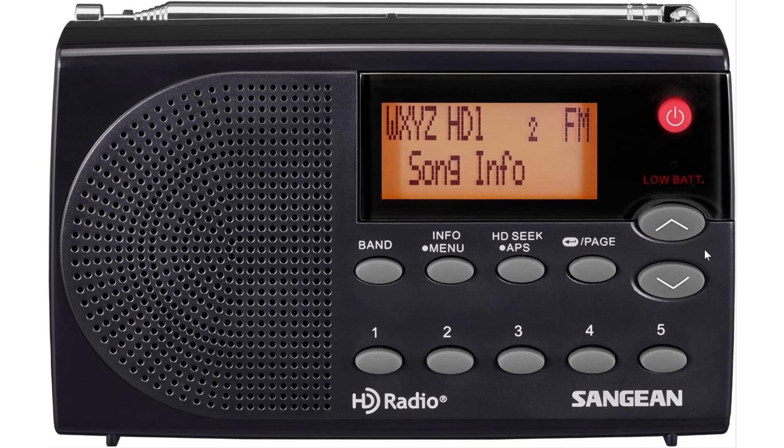On the FM side it's better, because the bandwidth is larger and there's more space for the streams — you can have up to three or four different streams: the HD1 stream, HD2 stream, and so on. On the display, it says HD, and if it says HD+ then it's telling you there's more than one stream to listen to on that frequency.